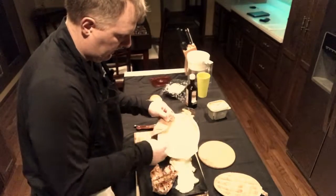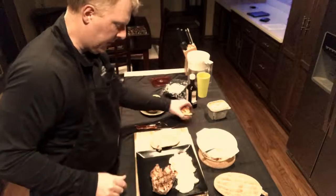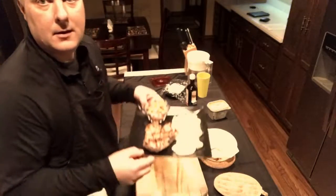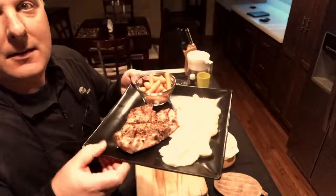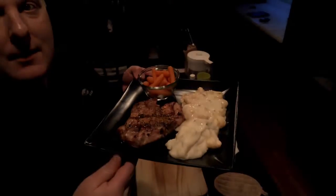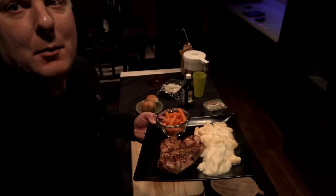Looks good. Alright, I got some carrots, I got some rolls. And there you go — another barbecue show. Alright, cheers guys. I'll put this up and I'll be back again. Cheers.